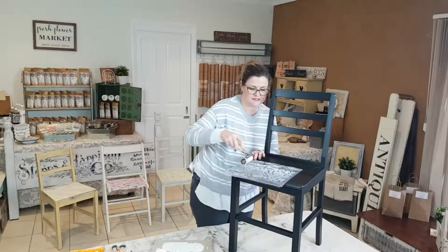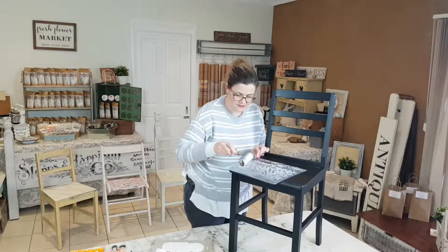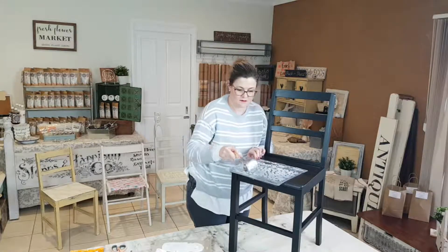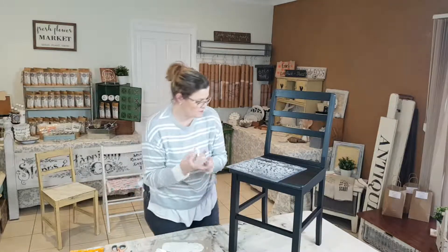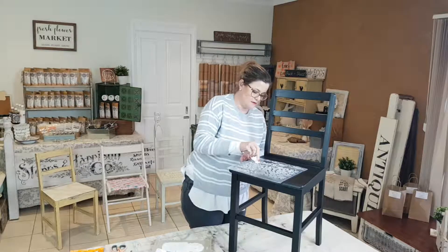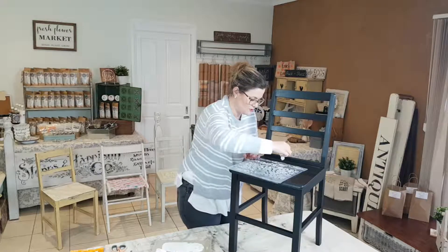Taking the IOD Kindest Regards stamp, I'm just going to load it up. I'm not going to use the whole entire stamp — I might just use one side. Then just taking a wet wipe, I'm going to go around where I've accidentally put a bit of paint onto the stamp so it doesn't end up on the chair.